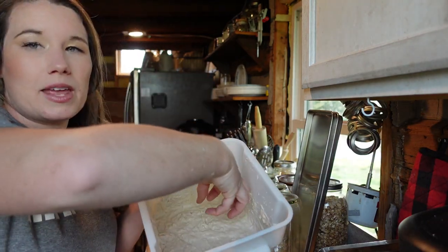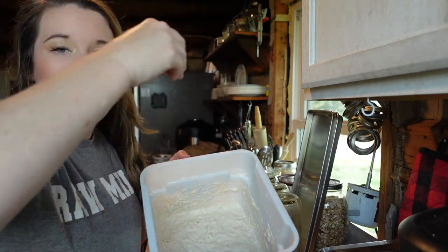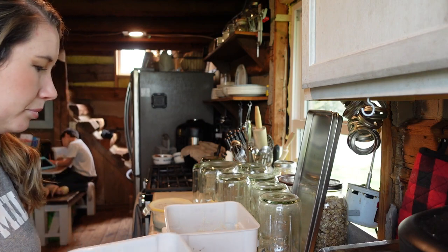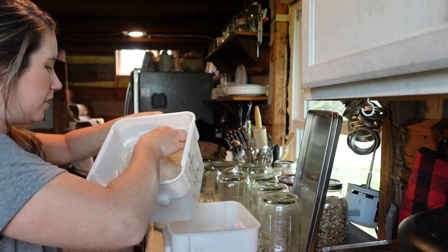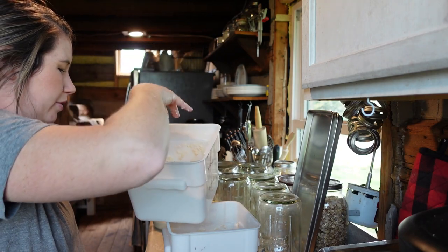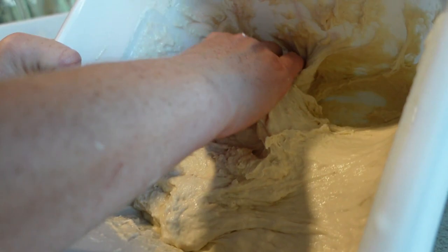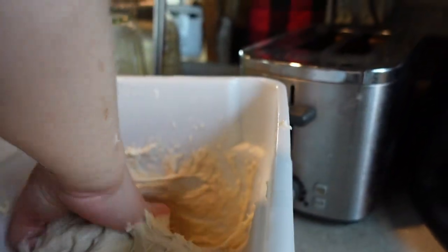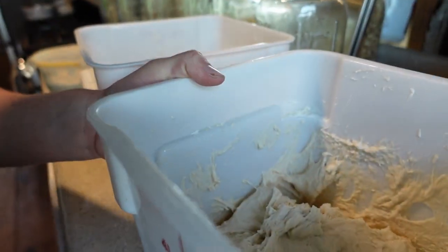I'm going to get my hand wet, put my hand in, pull the dough up to the point it looks like it's going to break, and then fold it over. Flip it, pull, fold over. I'm going to scrape as much as I can, pull up, fold over. Pull up and fold over. Just like that. Again, it doesn't look like much, but it will be something soon.